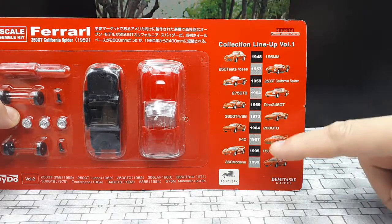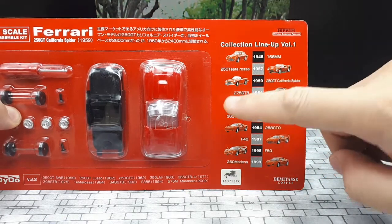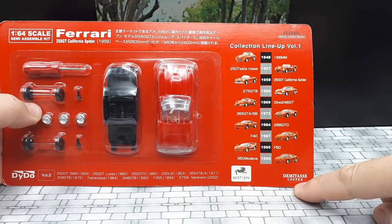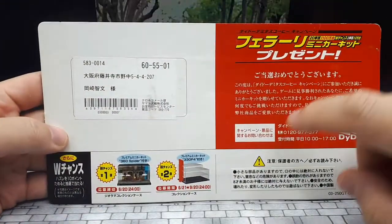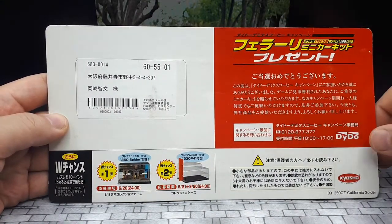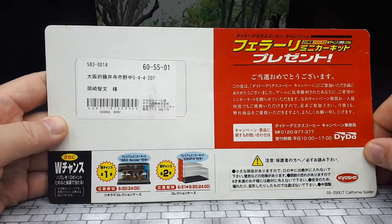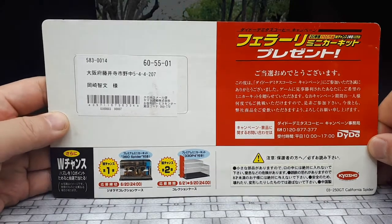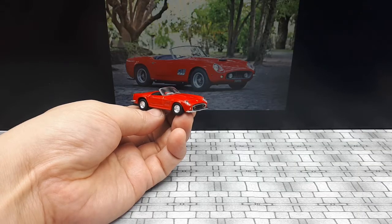All these other ones are available from Kyosho and other brands, so I probably won't get those. This particular one I don't think any other brand has tackled. There's some demitasse coffee branding I couldn't find anything about, and unfortunately on the back there are no specs like on some other Daito products. Based on my experience, when this model first came out the cast date should be molded into the base pan.